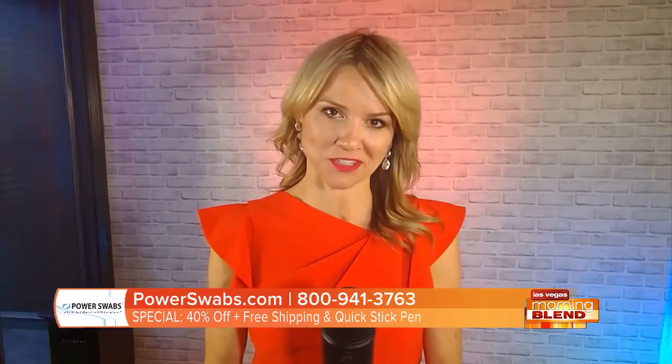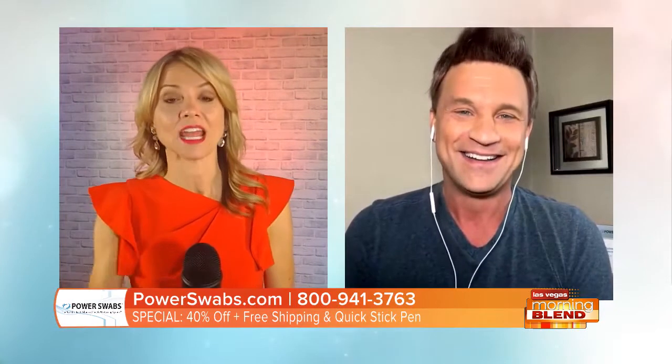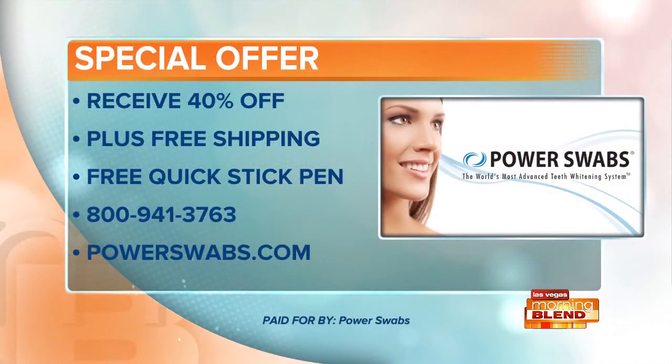Scott, your energy explodes off this screen — I always love talking to you from Southern California. There's a special offer for people today: our biggest discount ever, 40% off, plus free shipping, plus free the on-the-go stain-out quick stick for daily maintenance, valued at $20. The only way to get that special is to call the 1-800 number on your screen. Drink all the coffee you want — I'm hooking you up! That's 40% off with free shipping and a quick stick. The phone number and website for Power Swabs are right there on your screen.